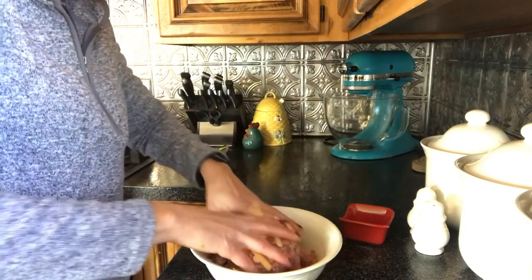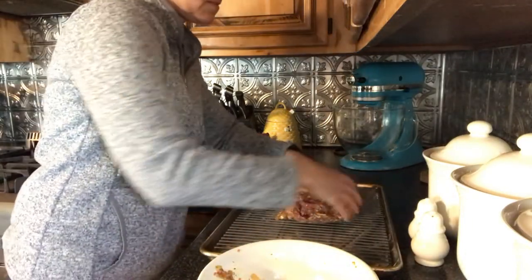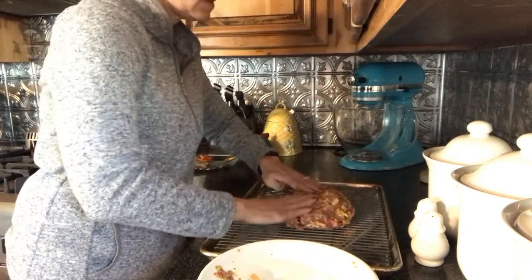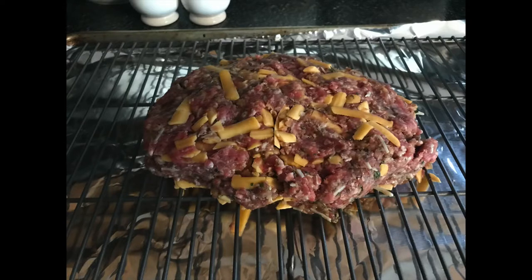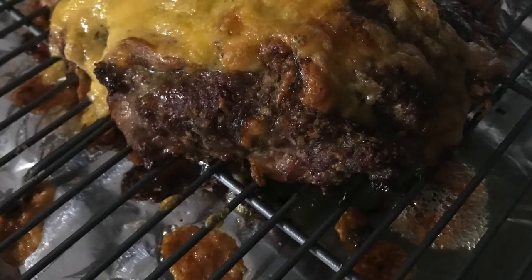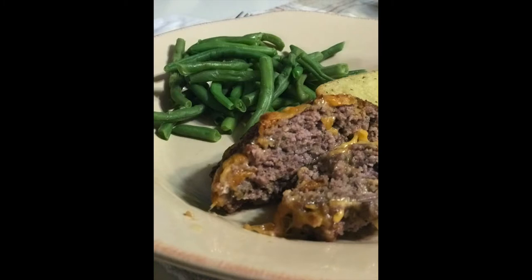Mound the meatloaf mixture and gently flatten it down on a wire rack that's placed on a lined rimmed baking sheet. Bake this meatloaf for 50 minutes or until there's a nicely browned crust on the meatloaf. Serve with crusty bread and steamed green beans. Enjoy!